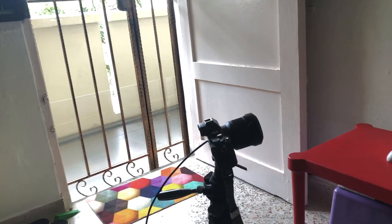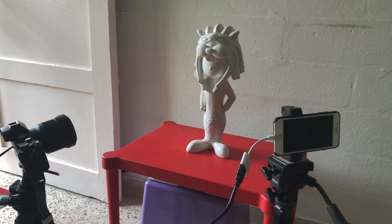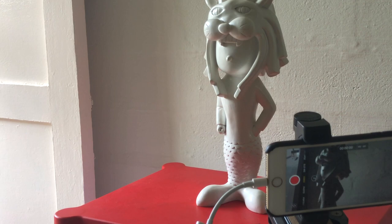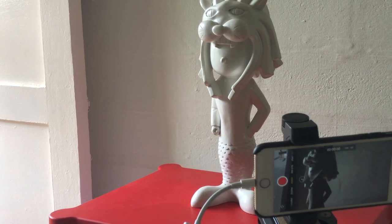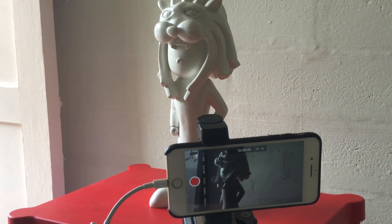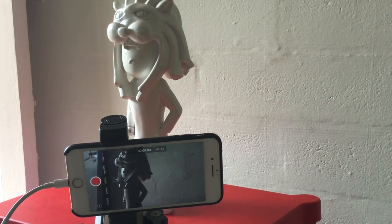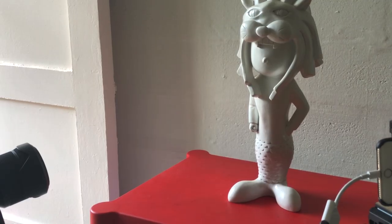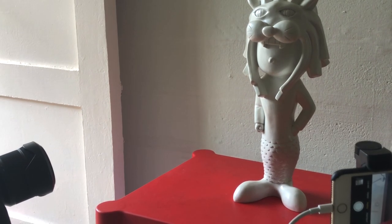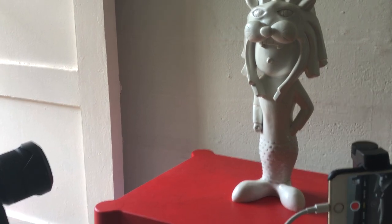I'm going to show you a scenario of how a two-cam live view setup works. Today we have a hero prop — the Merlion — which I created back in 2015 for a Samsung fashion show, one of the biggest fashion shows in Singapore. I was the artist chosen to reimagine the Merlion drawing, and here is the actual sculpture. I'll link the creative process so you can check it out.